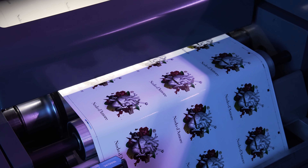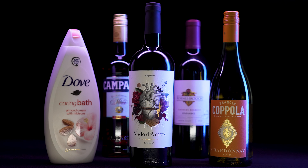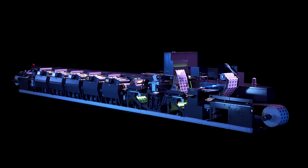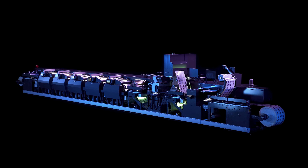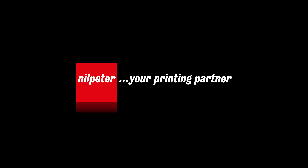The next generation Offset Printing Unit delivers minimum waste and maximum production capacity. The digital high-build varnish unit provides endless opportunities for the label printer.